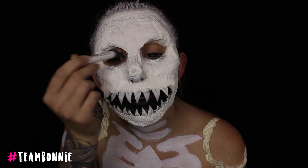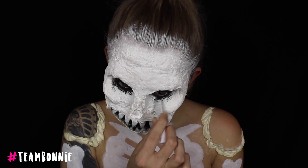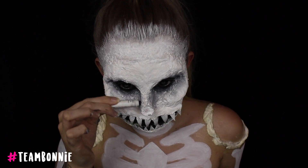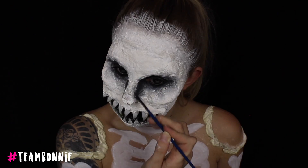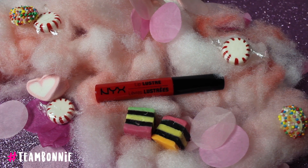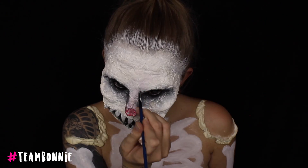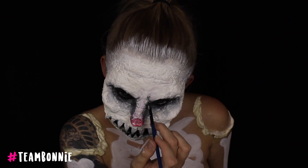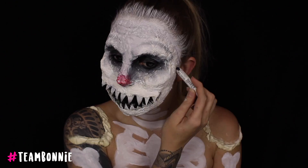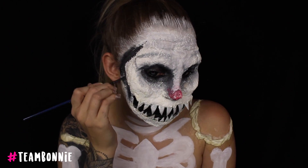I'm taking my NYX Jumbo Pencil in Black Bean and applying that as an eyeshadow base all in my eye socket areas, in my waterline, and along the lower lash line as well. Taking a fluffy brush with some white body paint, I'm applying a nice soft gradient around the sides of my eyes, then going back in with that Jumbo Pencil and redefining my nose as well — almost like contouring — and blending it away. I'm then taking my NYX Lip Lustre in a bright red shade and applying that as my nose just to give it a nice little red look. Using that same brush with the black eyeshadow base, I'm lightly defining a little brow bone area and mapping out where I want some wrinkles and definition. I'm going back in with my Jumbo Pencil in Black Bean and contouring the sides of my face to make myself look very skeletal.